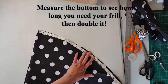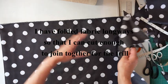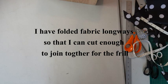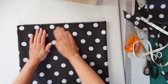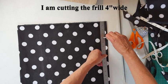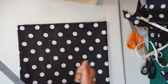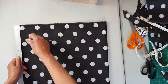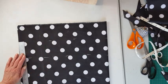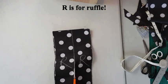Measure the bottom of your skirt to see how long your frill needs to be and then double it. I folded the skirt in half, measured and worked out the length. Now I'm folding the fabric long ways so that I can cut enough to join together for the frill. I'm making my main frill four inches wide, so mark off and make sure you've got enough for your frill. I wrote R for ruffle as opposed to F for frill.